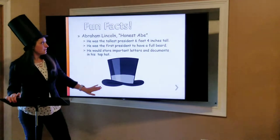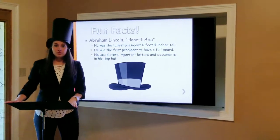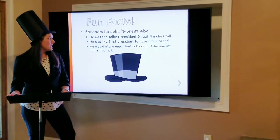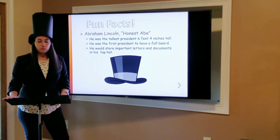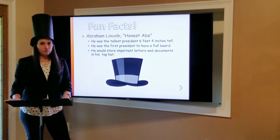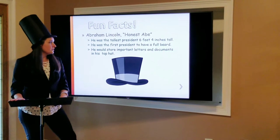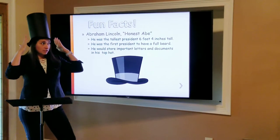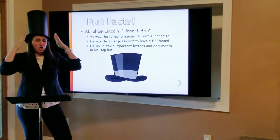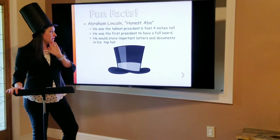Let's learn some fun facts about Abraham Lincoln. His nickname was Honest Abe. He was 6'4", which makes him our tallest president that we've ever had, still to this day. He was the first president to have a full beard, so he had this awesome top hat that made him look even taller.